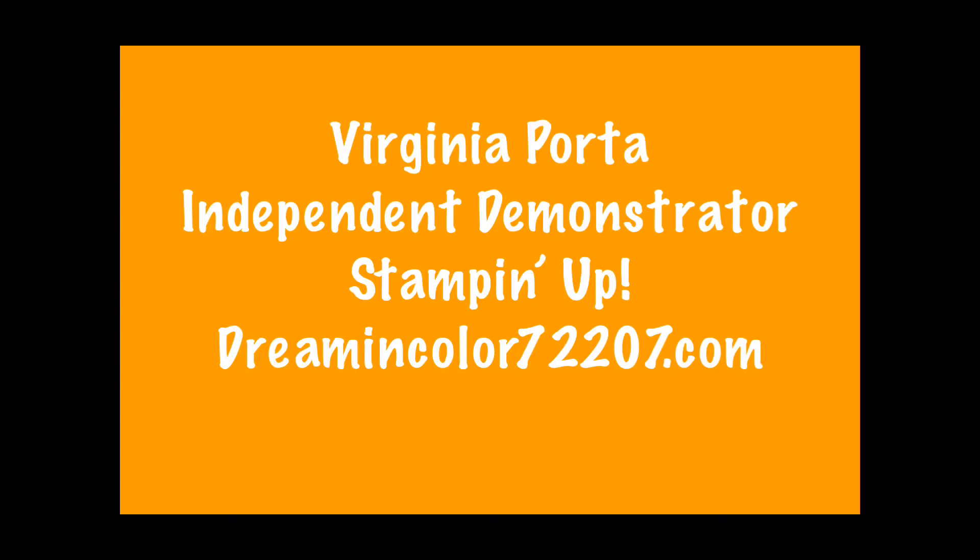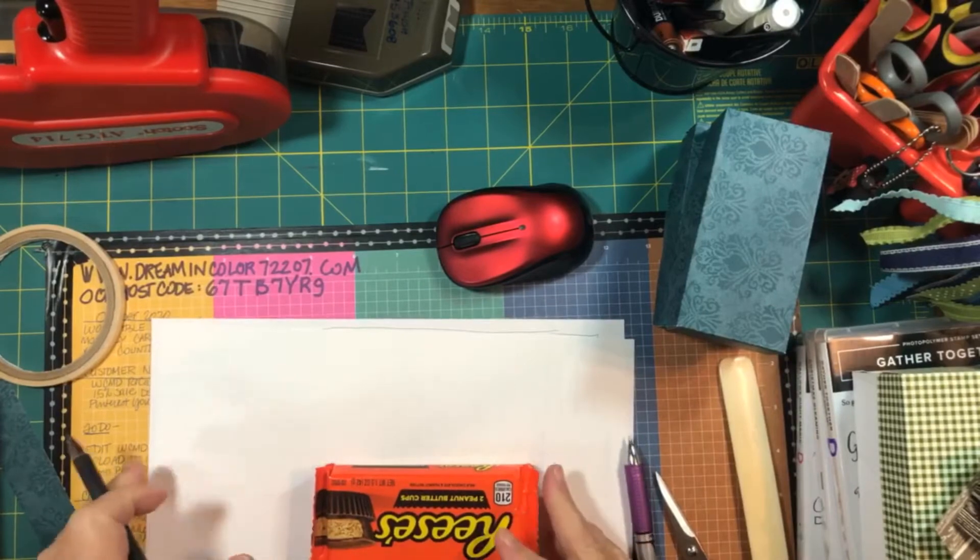Welcome to Thinking Outside the Box, brought to you by Virginia Porta, Independent Demonstrator with Stampin' Up from DreamInColor72207.com.